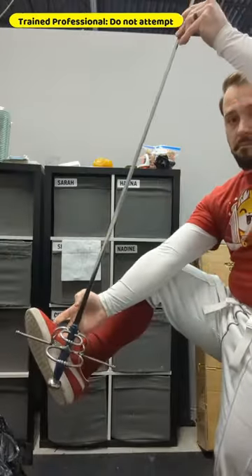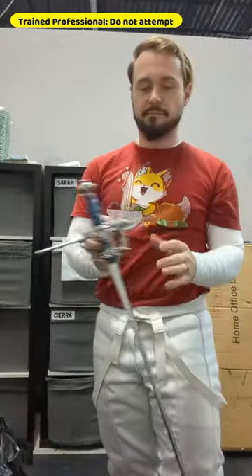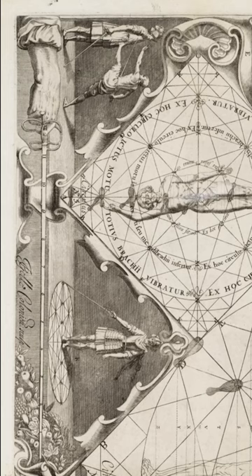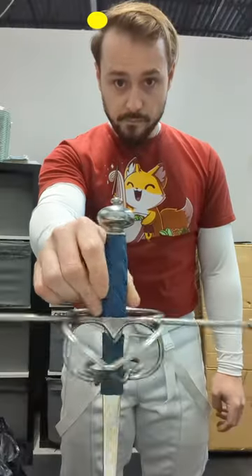Next, the crossguard should be the length of your foot. Thibaut doesn't say why, just that it's for defense. Next, the guard should follow a particular shape, called a two-port or two-ring cross. No knucklebow — it just gets in the way of his grip.